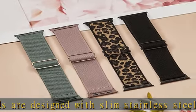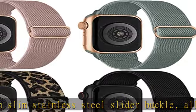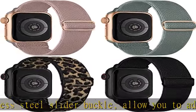These Apple Watch straps snugly attach to your watch, extremely secure, with a strong super stretchy design.